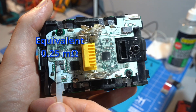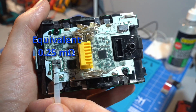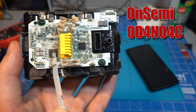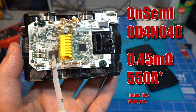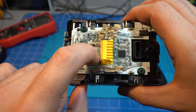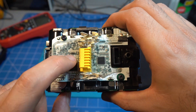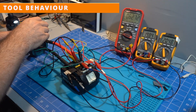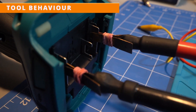At the negative terminal we see a parallel pair of 0.5mΩ shunt resistors used to measure the current. Between the shunts and the negative pin is a high-powered MOSFET — only 0.45mΩ with a 550A rating. So the battery is capable of cutting power with this MOSFET, but let's find out what conditions make it cut out. We'll start with the tool to find out what this third pin does.